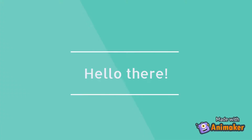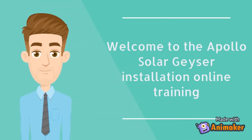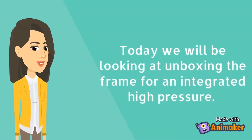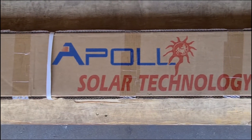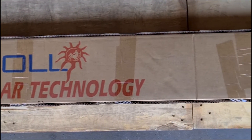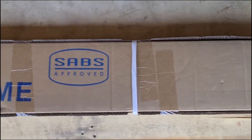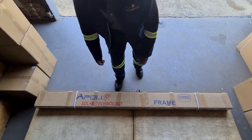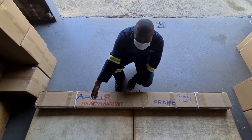Hello, welcome to the Apollo Solar Geyser Installation Online Training. Today we will be looking at unboxing the frame for an integrated high pressure system. For demonstration purposes, we will be assembling the API HP-12 100 litre integrated high pressure frame.